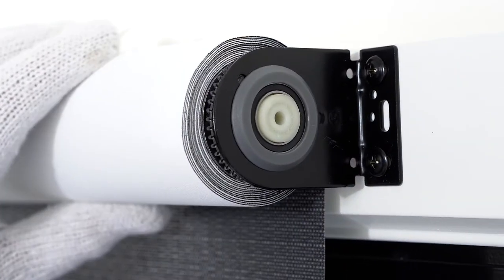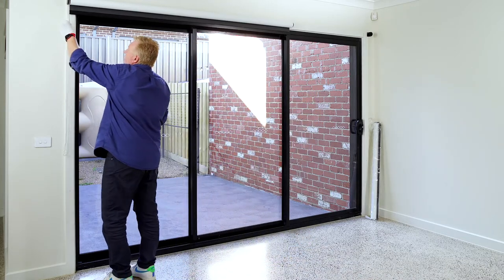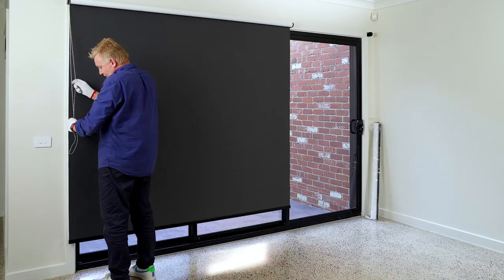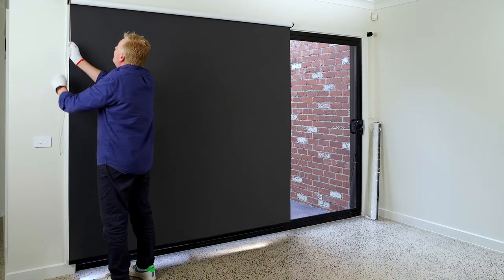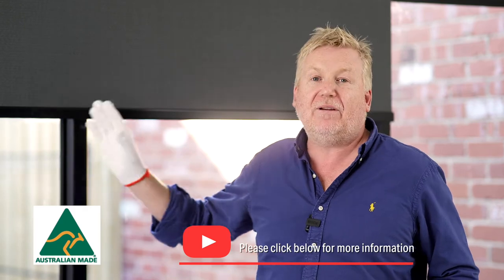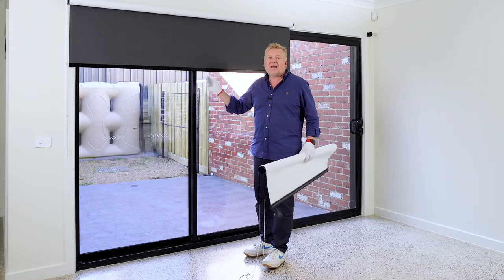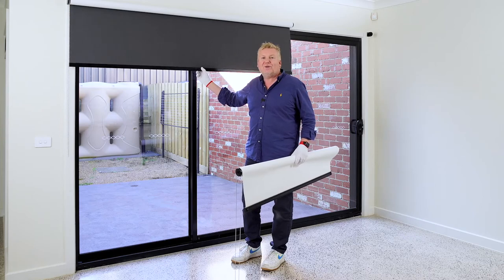Now that we've got the left-hand blind installed, let's go ahead and give it a little test and make sure that we've got it going up and down nice and smoothly. So far, so good. Now let's go ahead and install the right-hand blind. This is the beautiful Australian-made Barrier Reef fabric in the colour charcoal, and we're also using the black silent bottom bar — so as you can see, there's no banging and crashing in the blind. The door's open and there's a little bit of wind about.